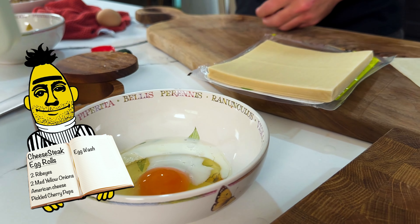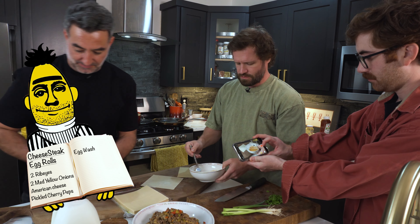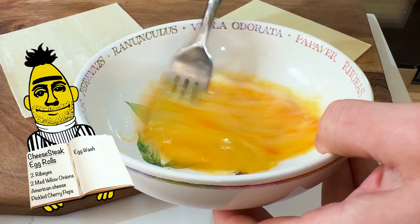Get a fork behind you. Stir that up. Oh yeah, get a little bit of that action, baby.